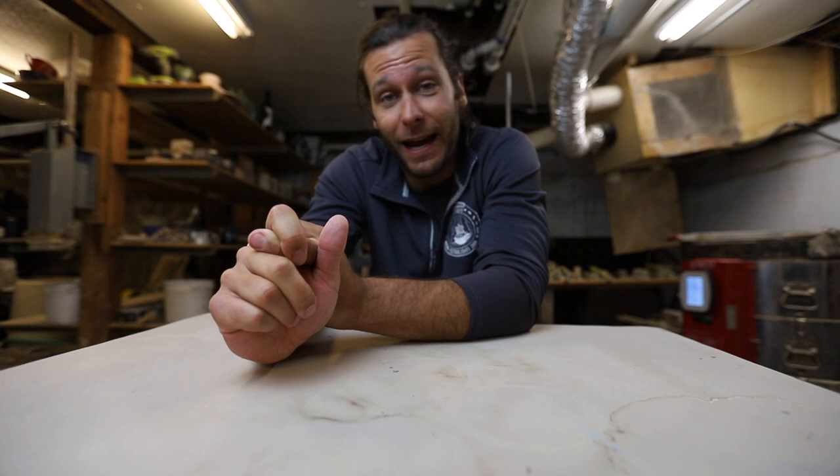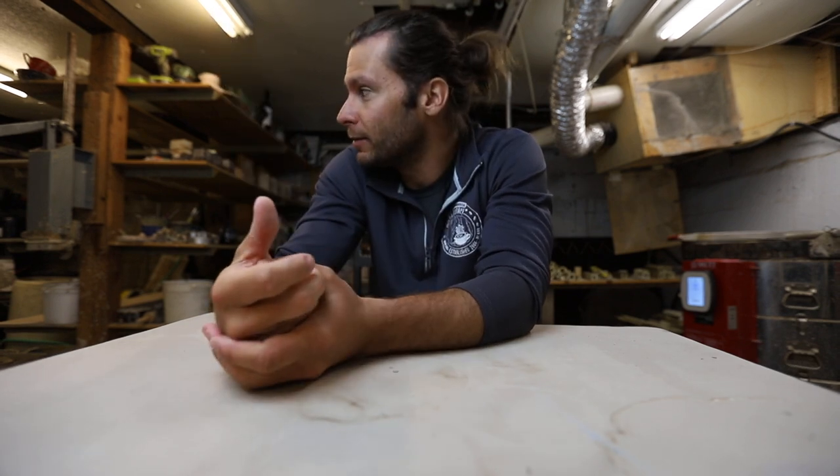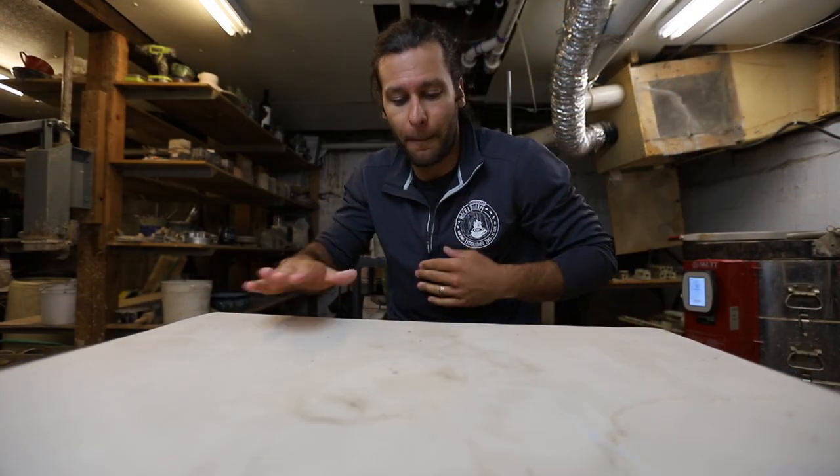I'm excited to get back to throwing some pots. If you want to buy any pottery, go over to the Kickstarter — we still got a few weeks left, maybe a few days when this video goes live. If you want a twisted mug, a spiral mug, a t-shirt, whatever, go hit up the Kickstarter.